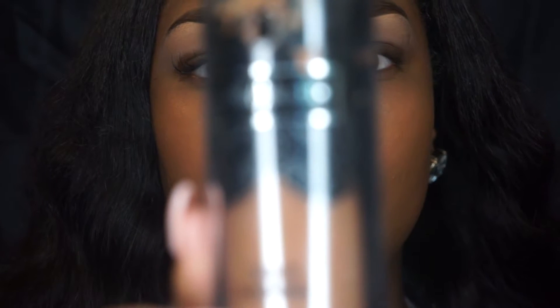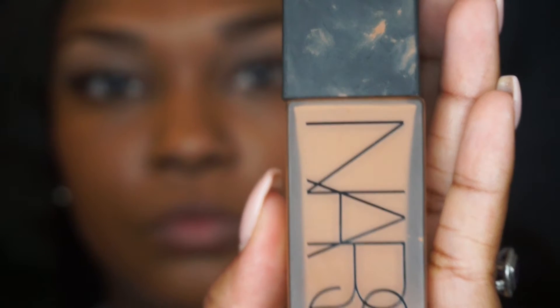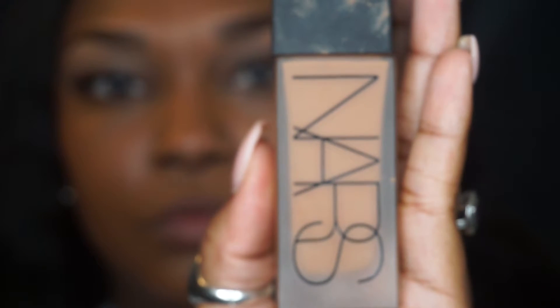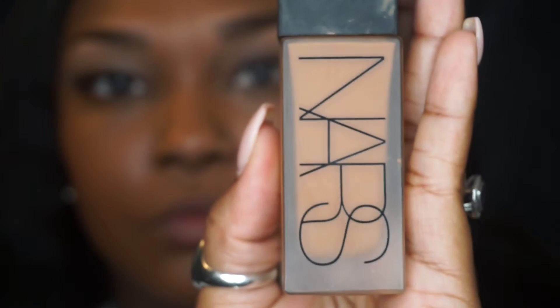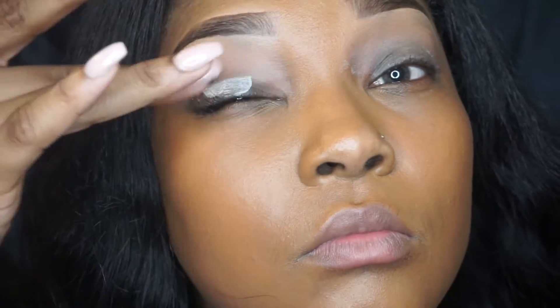Hey YouTube, welcome back! I've already applied my foundation — this is my Kat Von D Lock It foundation in the color Deep 74 and my NARS Luminous Weightless foundation in the color Medium to Dark 4. I've already applied my eyebrows using the MAC Spiked pencil and the LA Girl Pro Concealer in the color Cool Tan.